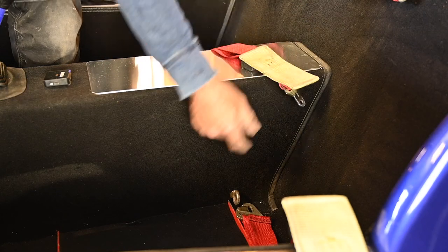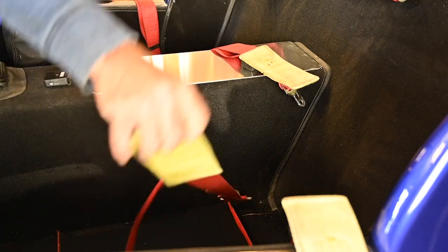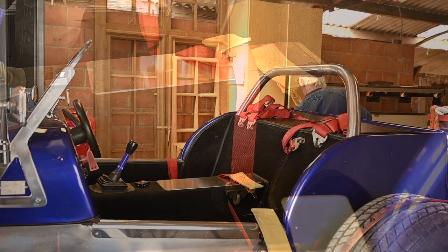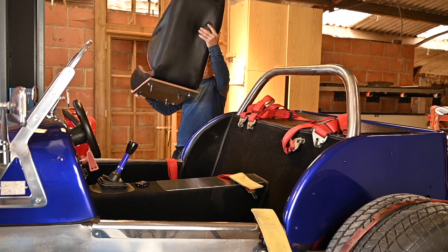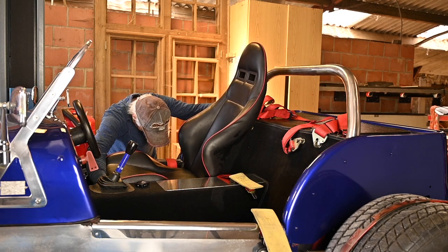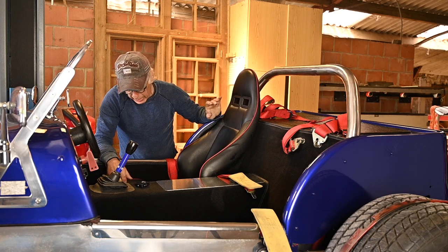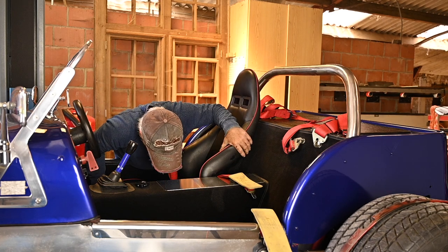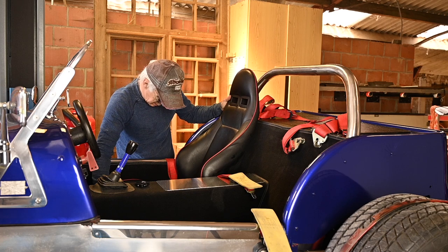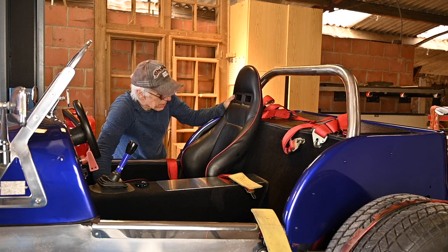Now we install the seats, which I don't really enjoy — it's always a problem to get them in the right spot because you can't see where the holes are. You have to move it around until it falls into place.